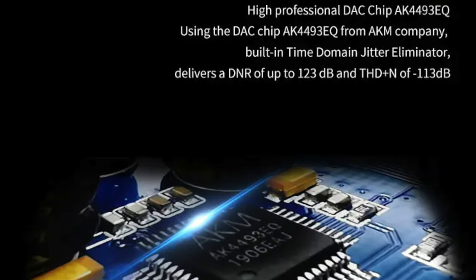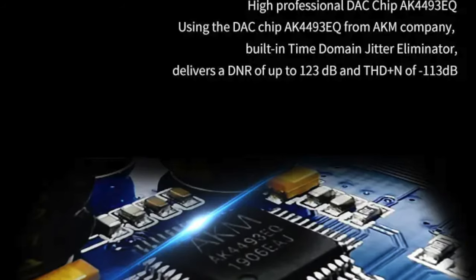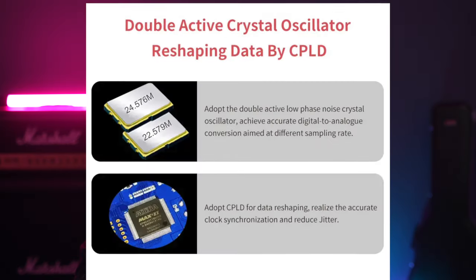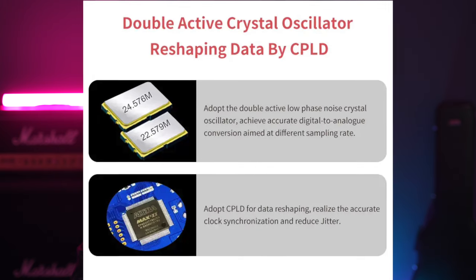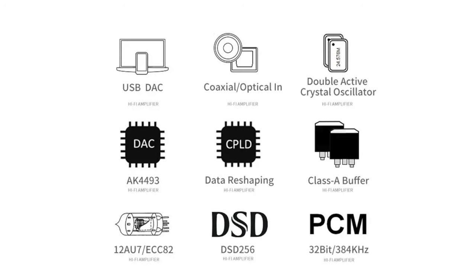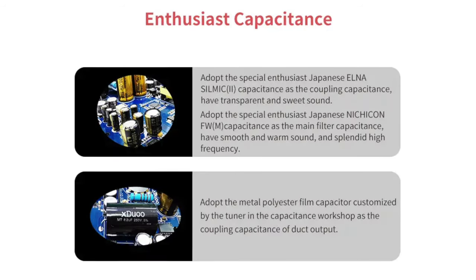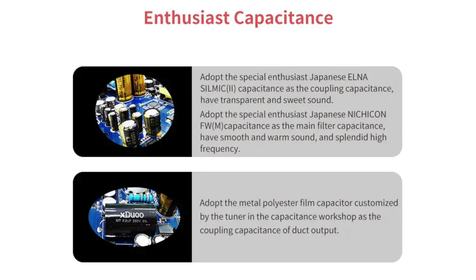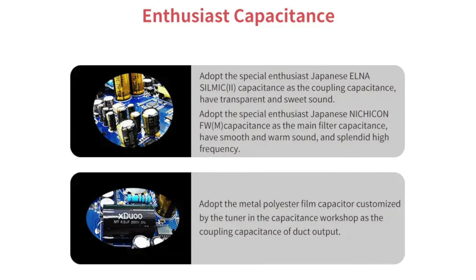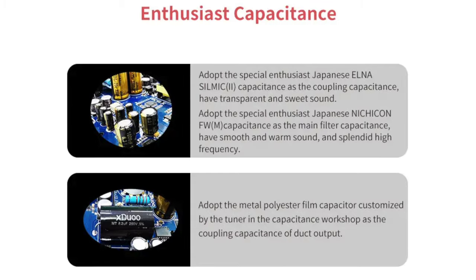The internal DAC chip is a high-end AK4493EQ from AKM. AKM is a very popular chip maker in the audio field and they're in many audio products globally. The TA-10R utilizes a double active low noise crystal oscillator to achieve accurate digital-to-analog conversion across different sampling rates. Using CPLD for data reshaping, this helps realize accurate clock synchronization and reduced jitter. The capacitors on the TA-10R are also very high end, using Japanese Elna Silmic II capacitors known to produce a clean, natural audio signal, as well as the famous Nichicon FW capacitors as the main filter caps for a smooth and warm sound.